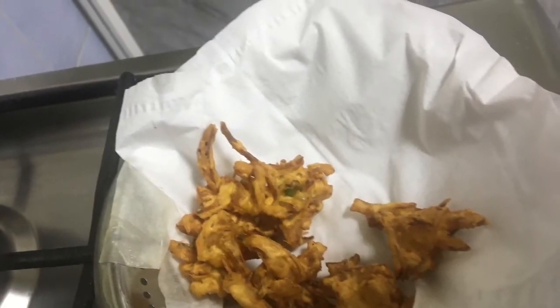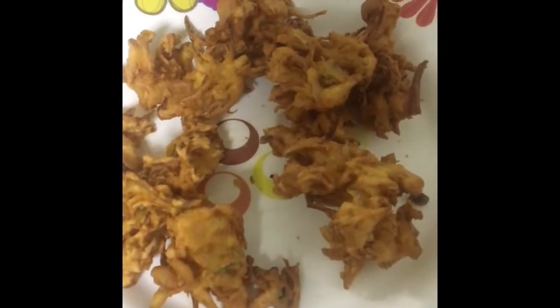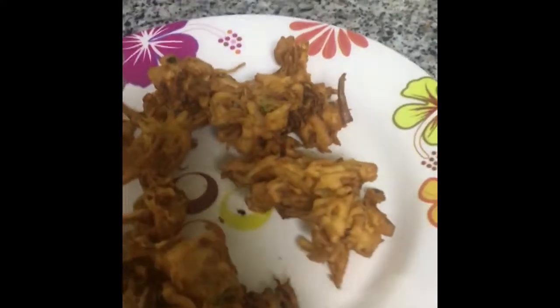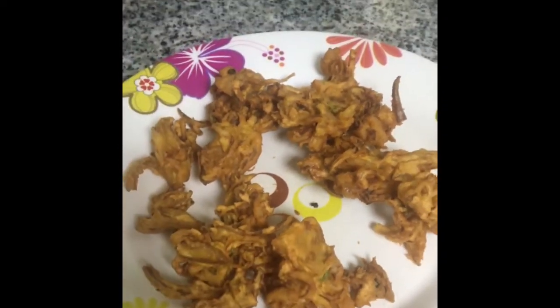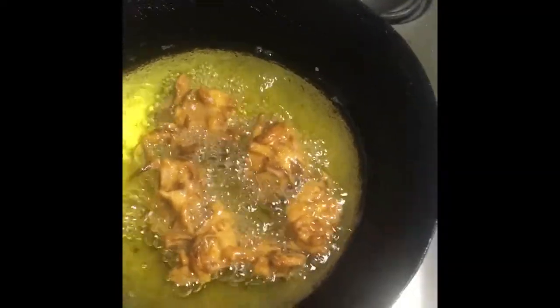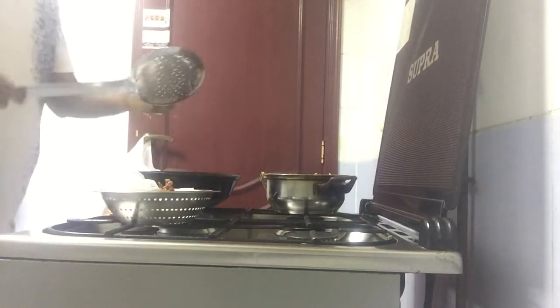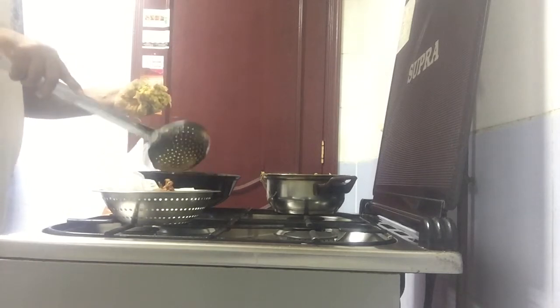Today we have patient support from family members also. Very crunchy onion pakoda is ready — still going on. Make it a little red so you will feel the taste. I will make it just a little light so you will enjoy the crunchiness and the chilli balance.